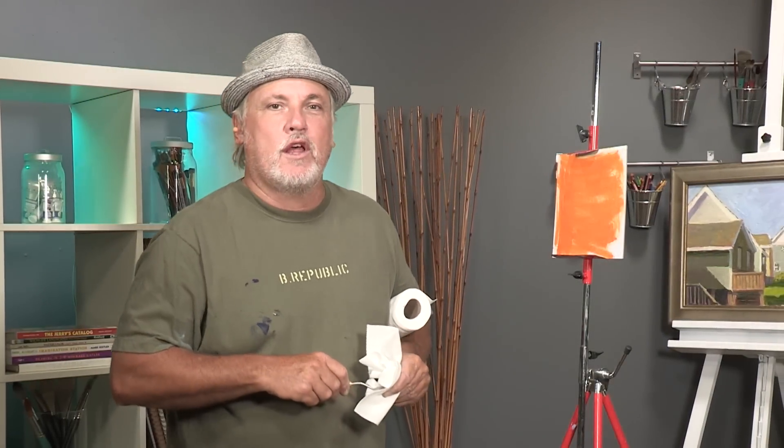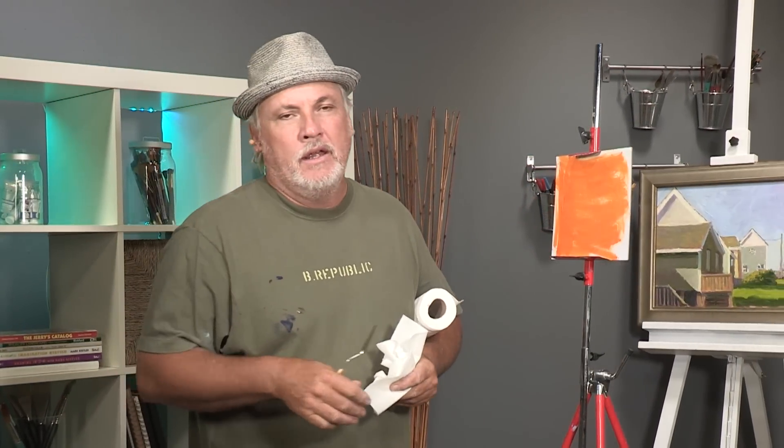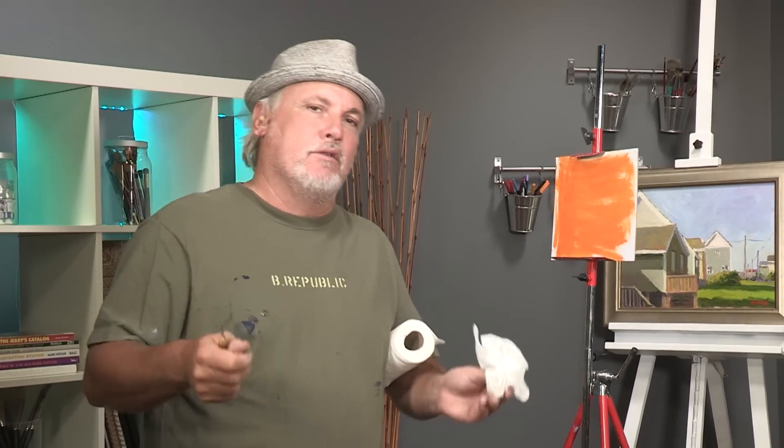Hi, I'm Mike Rooney. Today's free art lesson is going to be on how to tone your canvas before you start painting. In a lot of workshops I do, people say, oh, should I tone it or should I leave it white?